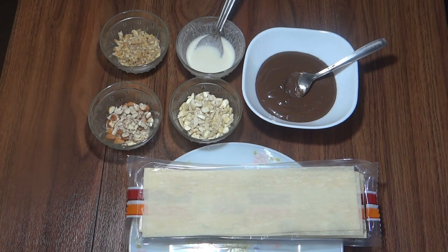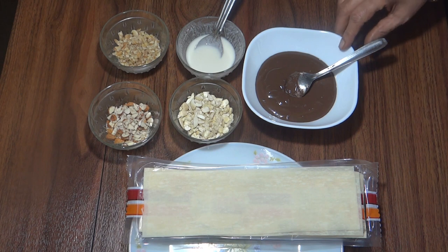Hello friends, welcome to Meena Cooks. Today we are going to make hazelnut dry fruit samosa. Hazelnut dry fruit samosa is a party time snack recipe, which we need to make with hazelnut sauce, so you can use Nutella in its place.